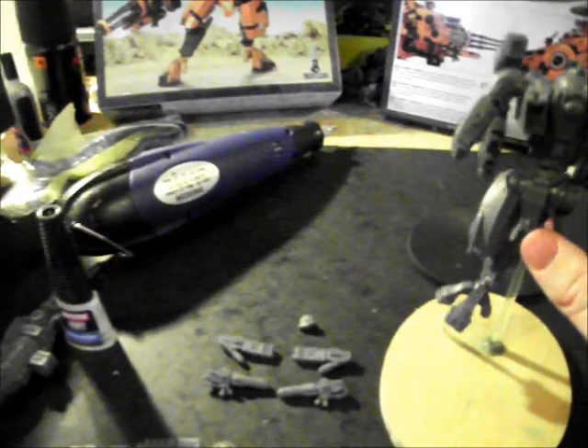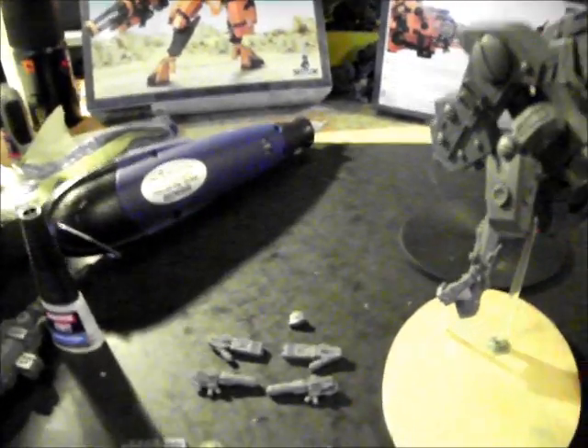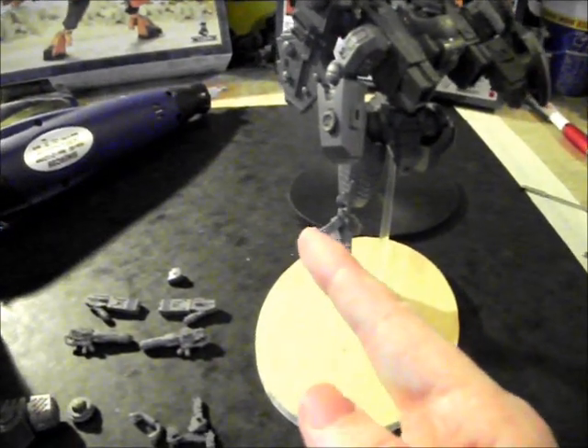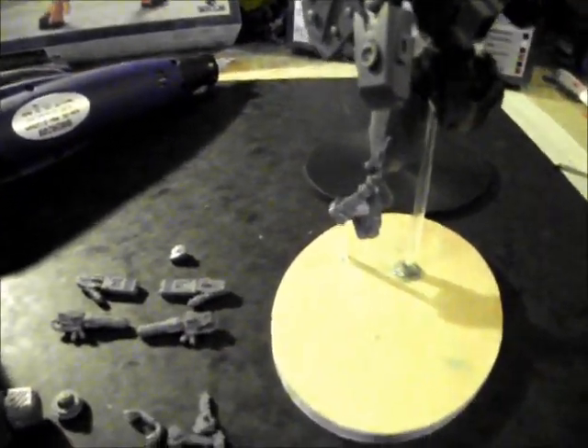There's a problem with it moving around. I think I may have to use a piece of green stuff to make a slot inside the toe just so the second fly-base stem will fit inside the foot rather than on it.